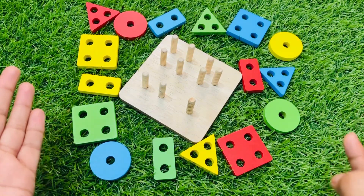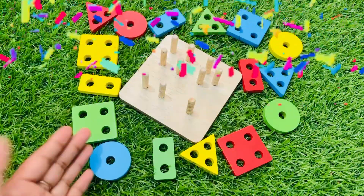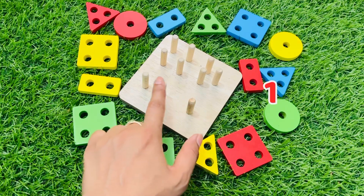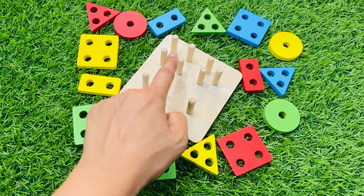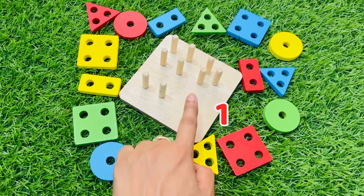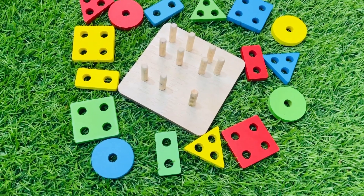Today we do something fun and learn about colorful shapes. We have a pad board — let's count: one, one two, one two three, one two three four. We have a pad where we put the shape which have one hole, two, three, and so on. Let's start to find the shape.